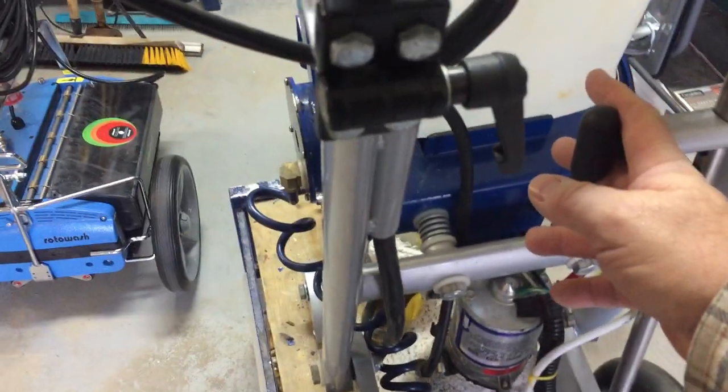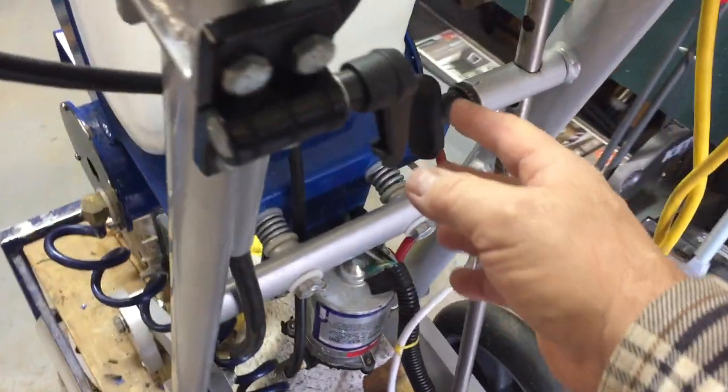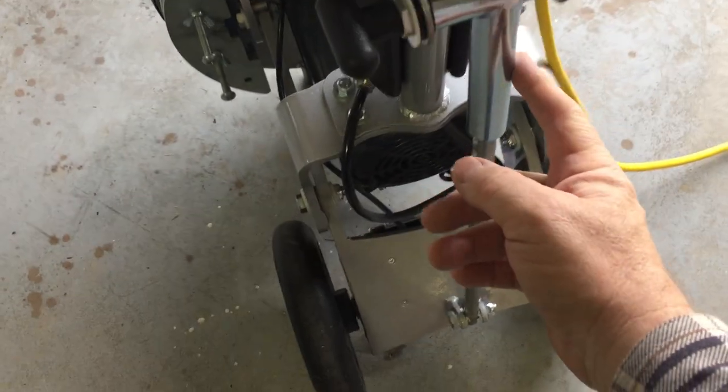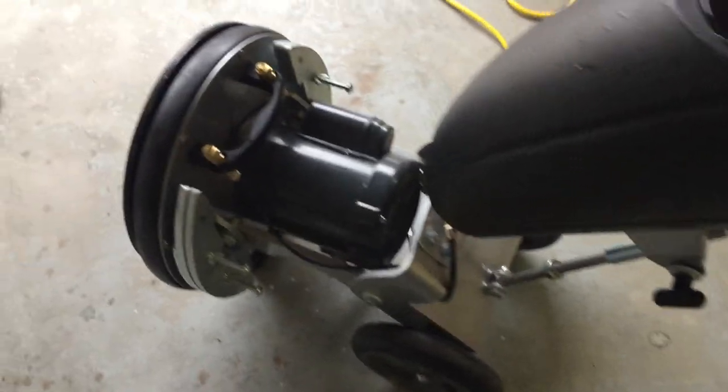Over here is the handle release. On the original Orbot, it's inside in a bit of an awkward position — you've got to reach between the handle. Whereas on this one, it's in a more intuitive, better position. They've also added reinforcement here — maybe they were having some break; I don't know. But they've reinforced it, which is nice. You lower the handle down and that works really well and easily.